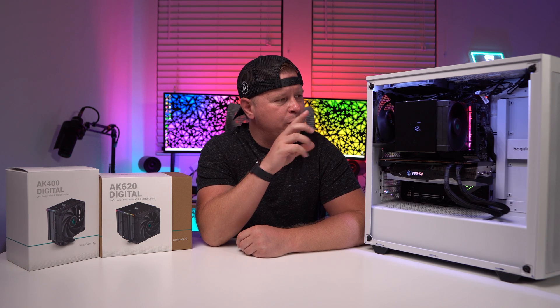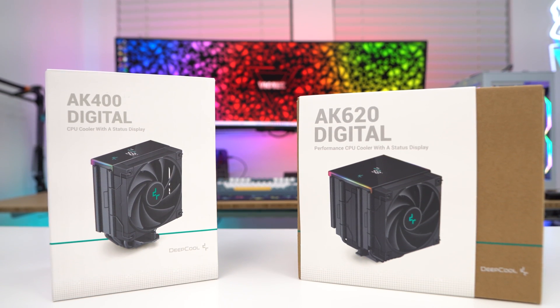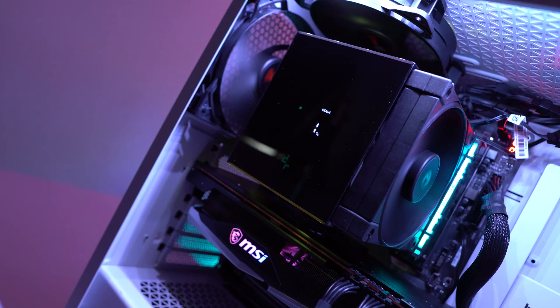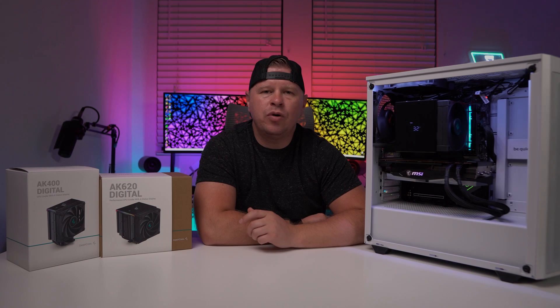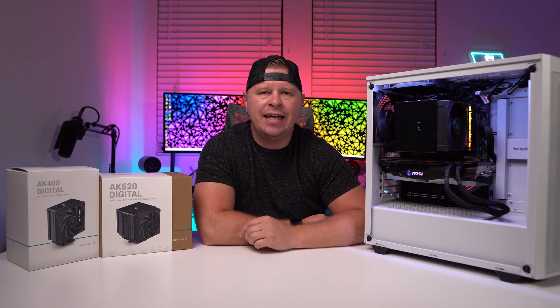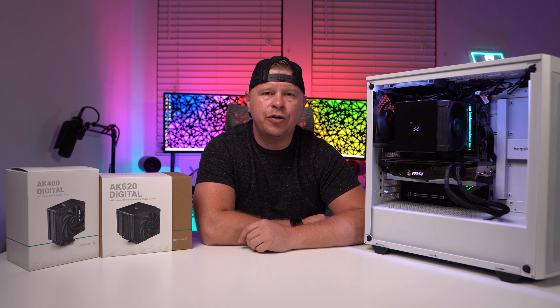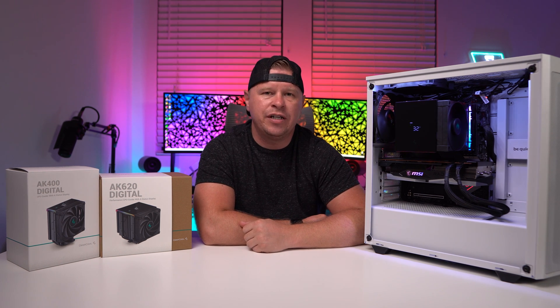What's going on, guys? Today we're taking a look at Deepcool's brand new digital air coolers. Deepcool is giving their entire AK line the digital treatment, so you're going to have an AK-400 Digital, an AK-500S Digital, an AK-500 Digital, and an AK-620 Digital. Today we're taking a look at the AK-400 Digital as well as the AK-620 Digital.